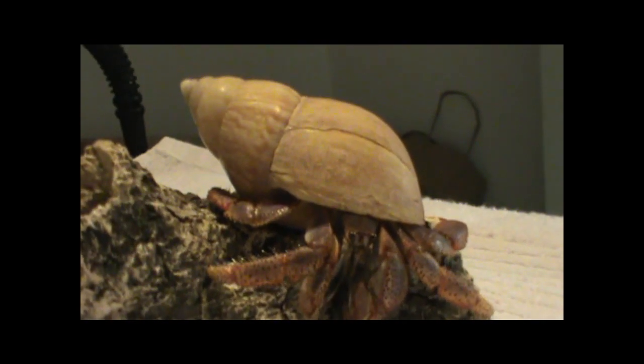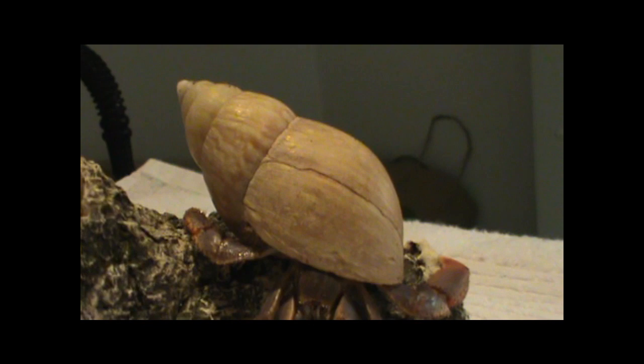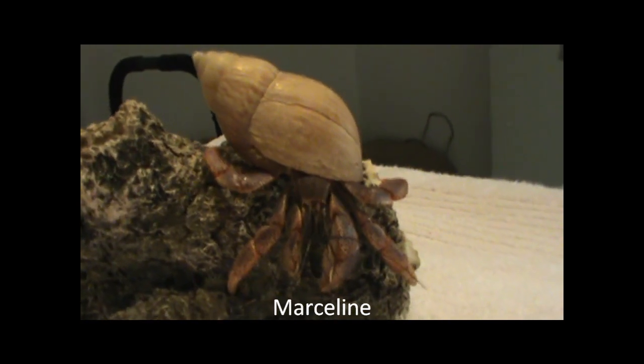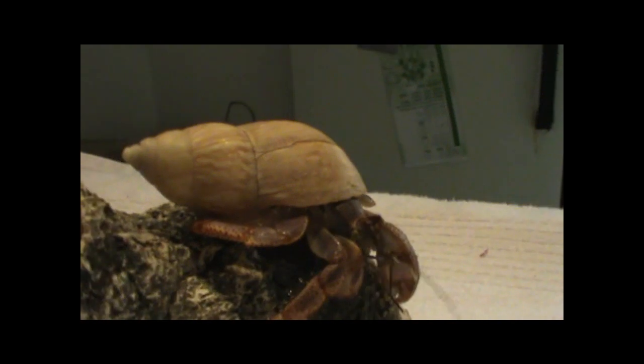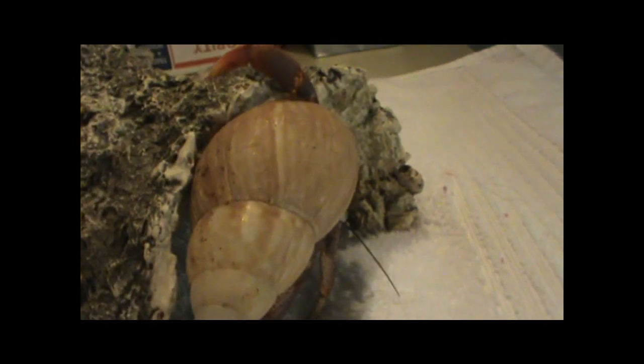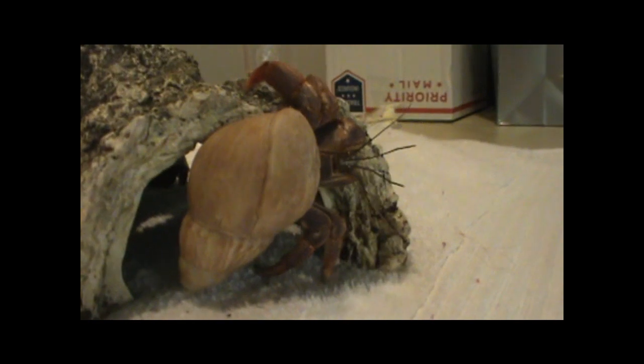The shape of a hermit crab shell can actually affect a hermit crab's body for the rest of its life. Hermit crab abdomens grow depending on the shape of their shell. My hermit crab Marceline is a Caribbean crab — the curl of her abdomen is wider than the curl of my other crabs like Jean. Marceline always chooses shells with a longer portion so her abdomen can curl at a less harsh degree. This probably means that the shells she had as a baby were similarly shaped, and her abdomen grew to that curl.